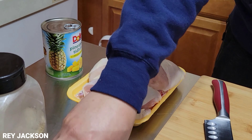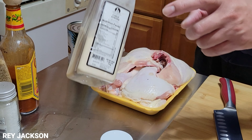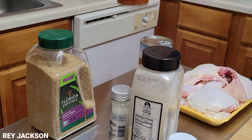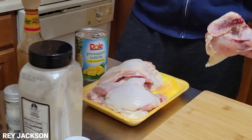Right now, these are the ingredients. We have 1 kilo of chicken, so it's about 3 pounds. We have ground black pepper, garlic powder, salt, sugar, and a hot sauce. And also, like I said, we have the pineapple.